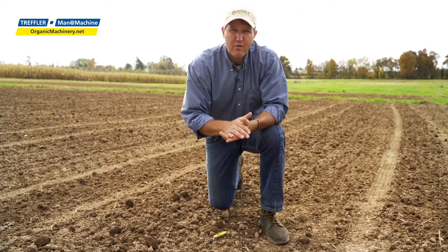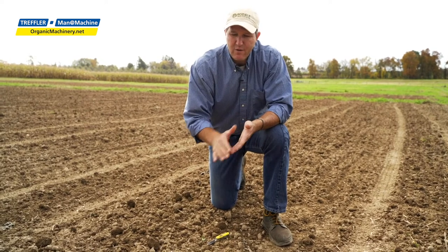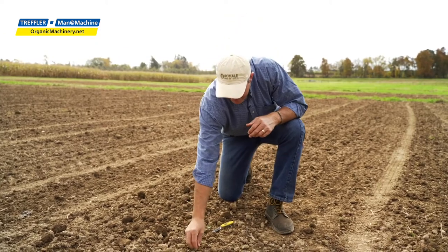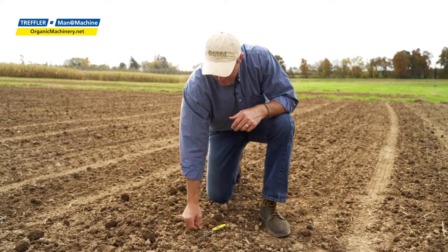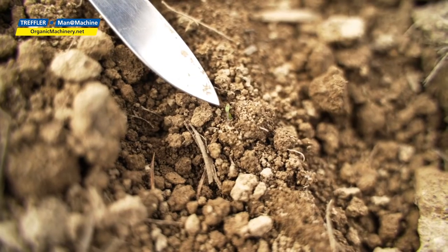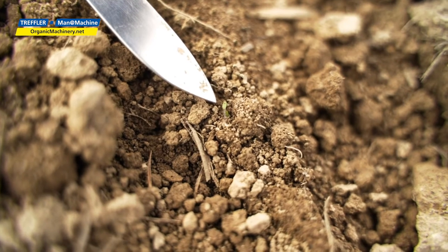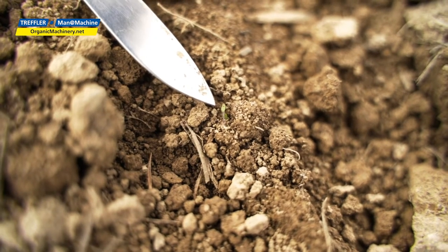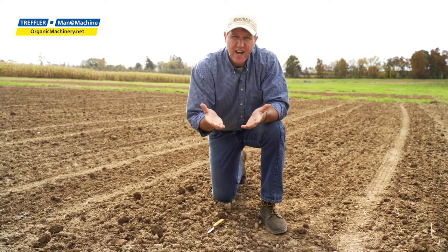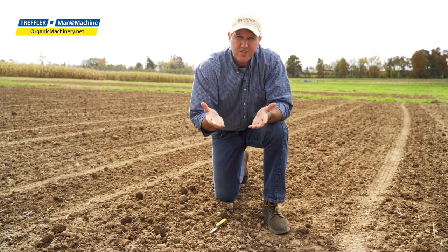We've finished the blind cultivation using a tine weeder, and we've only disrupted the top quarter inch to half inch of soil. We destroyed the seeds at the surface but didn't bring any new seeds up. You can find some larger weeds that were pulled up, and if I really inspect the soil, I can find those little tiny weeds we saw before now sitting on top of the soil surface with their roots exposed — so they're going to die and will no longer be a weed issue.